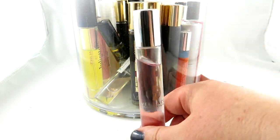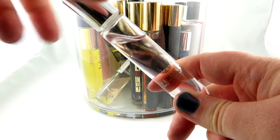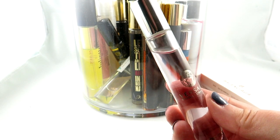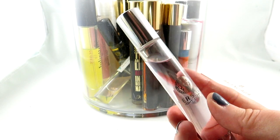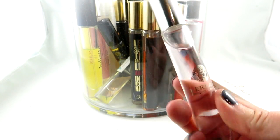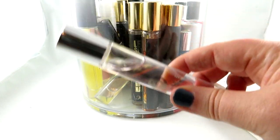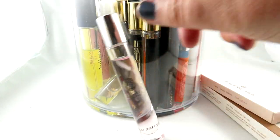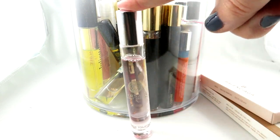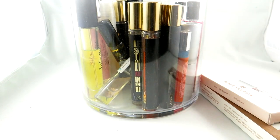Here we have Bright Crystal by Versace. This is a rollerball. If you're new to my channel, I much prefer sprays over rollerballs, but sometimes if I don't want a full size it's better to get a rollerball or travel size. I really like this scent — it's a really good gift idea and a very mass-appealing scent. Bright Crystal — I know a lot of people who have this as their signature scent and absolutely love it.